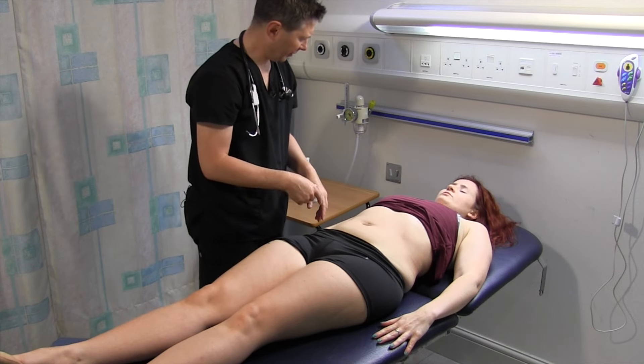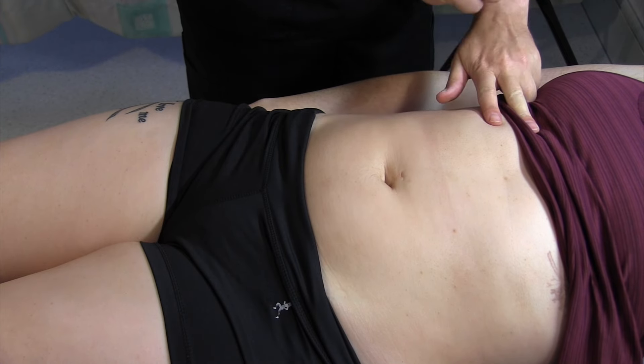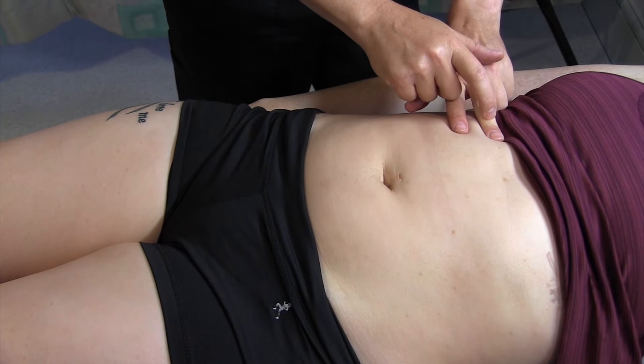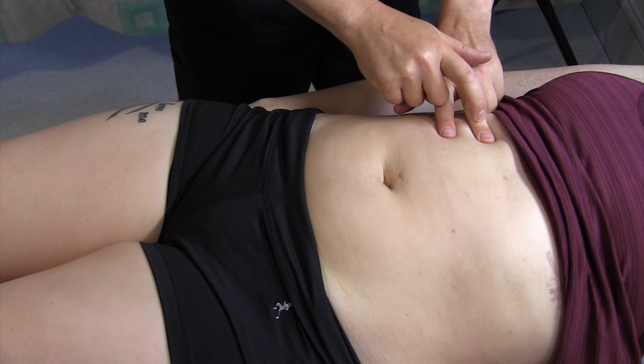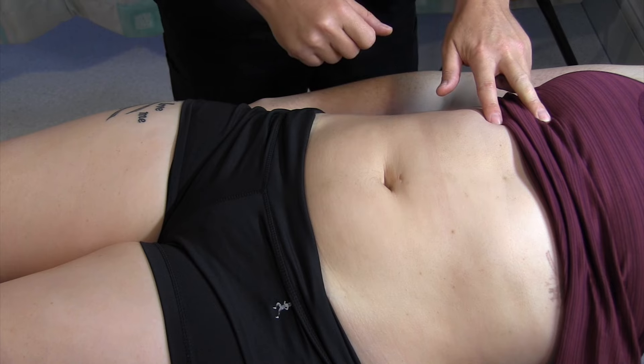I'm just going to percuss the organs as well. I'm going to start with your liver. There's the liver. There's the bottom there. It's a normal sized liver.